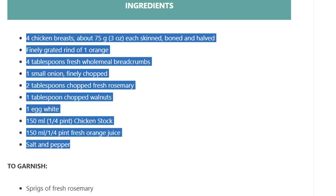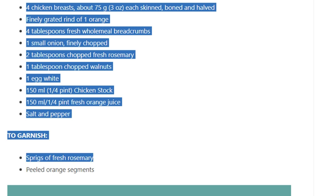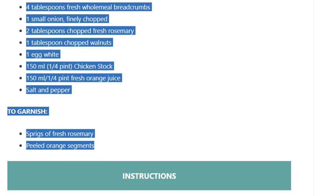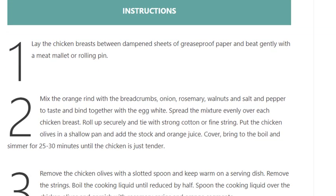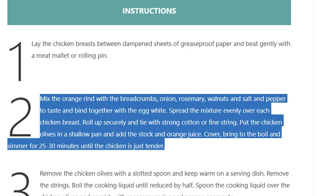Garnish: sprigs of fresh rosemary, peeled orange segments. Step 1: Lay the chicken breasts between dampened sheets of greaseproof paper and beat gently with a meat mallet or rolling pin. Step 2: Mix the orange rind with the breadcrumbs, onion, rosemary, walnuts, and salt and pepper to taste, and bind together with the egg white.